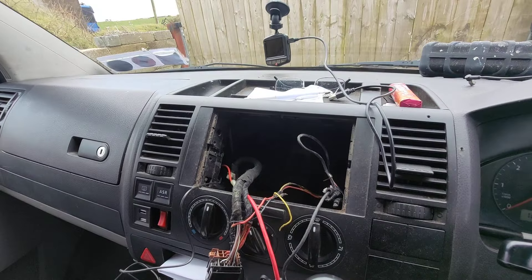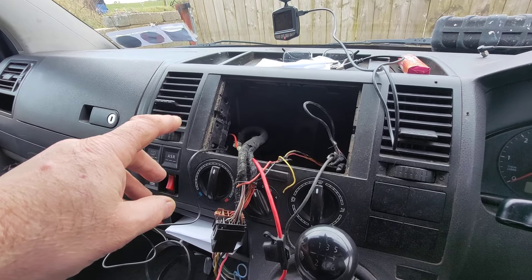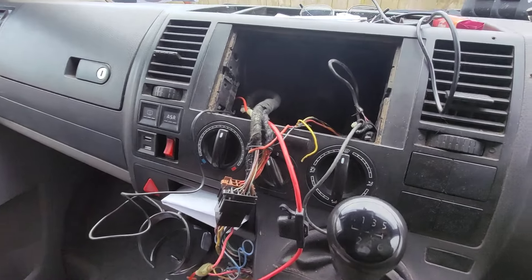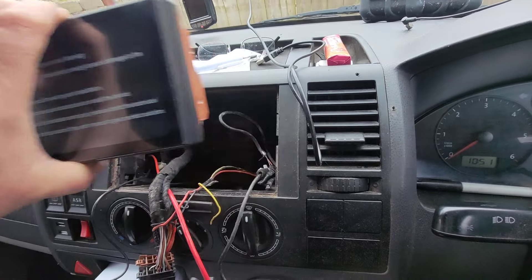I have taken out the actual stereo that was in there — it was kind of an aftermarket stereo, a complete pile of rubbish, it was old. Then there was a kind of a cubby box underneath that, so I've taken all them out. The new head unit that's going to go in there will sit in quite nicely, but the head unit is too small for the hole.